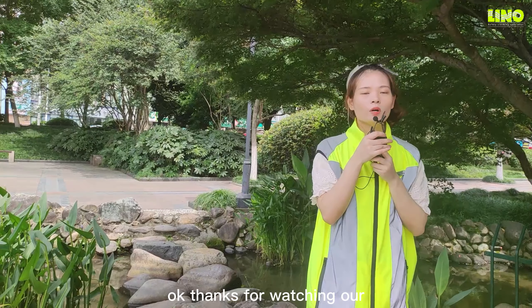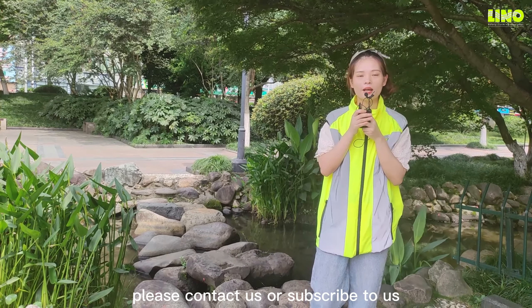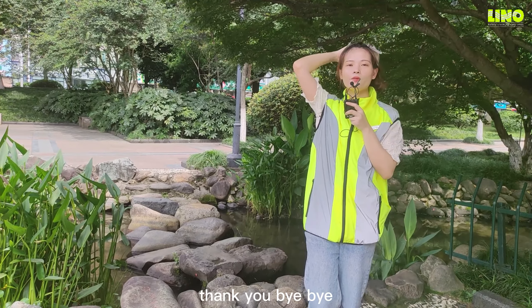Thanks for watching our video today. For more information, please contact us or subscribe to us. Thank you! Bye-bye!